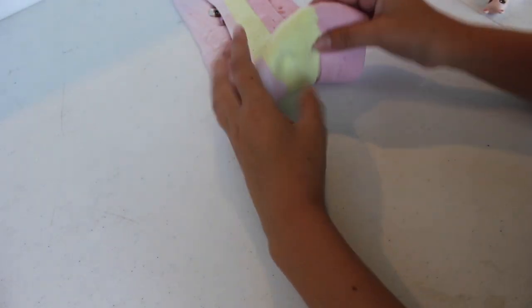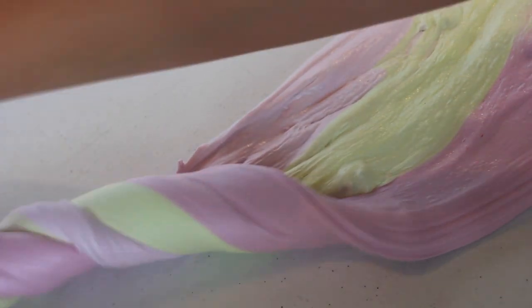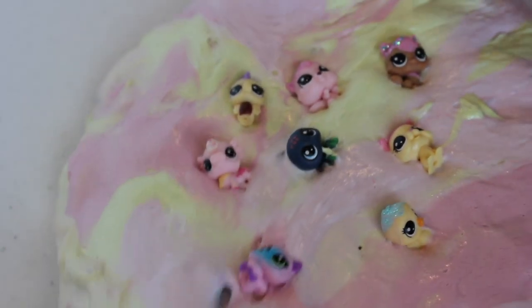Okay, so we're gonna fold this over like that, and do it again. Oh my gosh, it looks like a sandwich — like a really kawaii sandwich that looks super good! So what we're gonna do is stretch it out and twirl it, because that's how I roll. I don't know if that's going to be our thumbnail, but let's go.